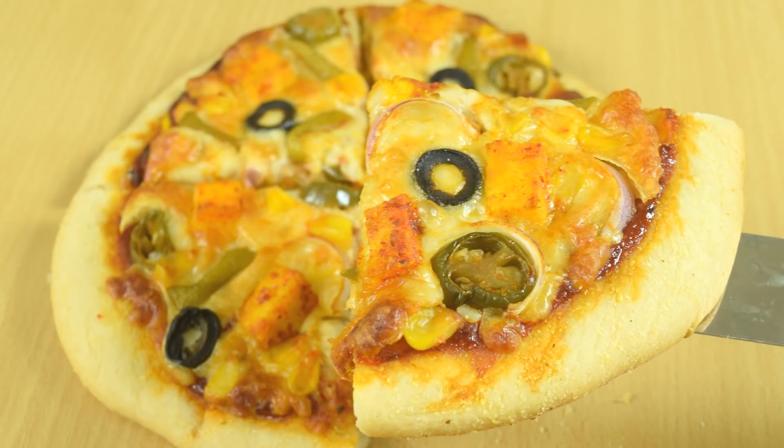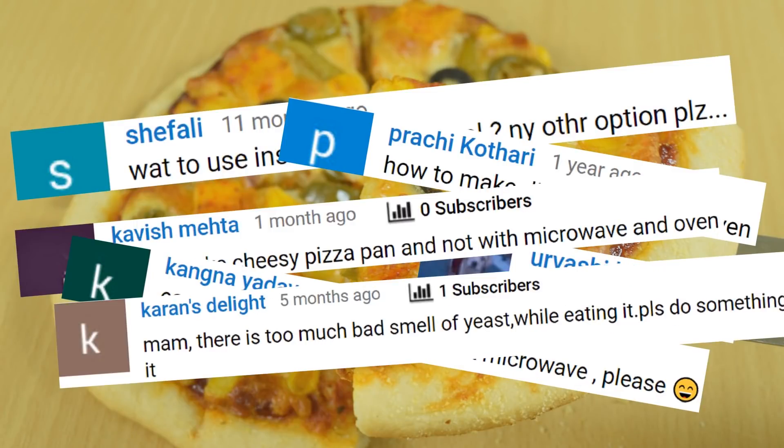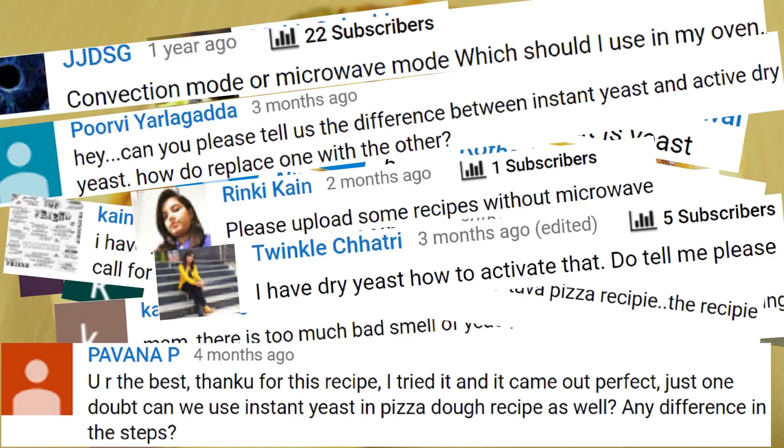Hi, this is Vrishali and welcome to Yamilish's. In this video, we are going to answer all the pizza related queries, and those which are not answered, please comment below so that we can feature it in the next video. So let's begin.